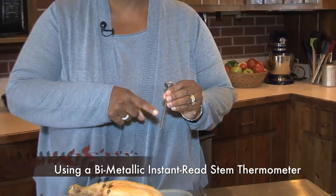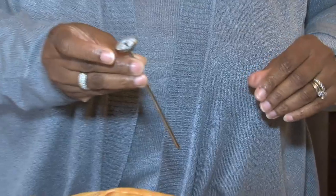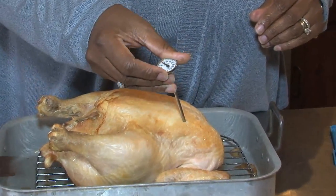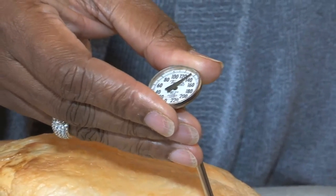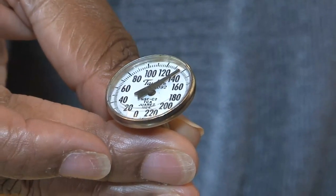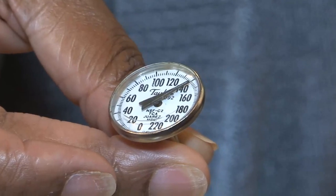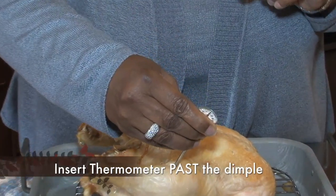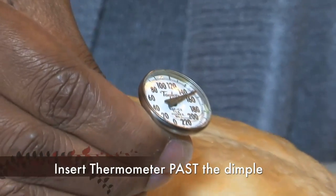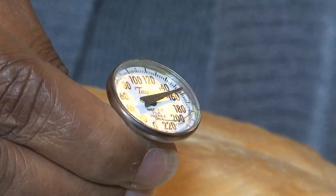Let's talk about taking the temperature of your bird with an instant read thermometer. There's a dimple on the probe, and you want to make sure that when you insert the thermometer it is at the correct location in the bird. If you're doing the breast, insert the thermometer so it goes past that dimple, does not touch a bone, and won't touch the pan since it will be hotter. Let the temperature sit for a couple of seconds to make sure you've reached the right internal temperature. If you want to check the thigh, insert it below the dimple, not touching the bone or pan, and again wait a couple of seconds to make sure you're getting a constant reading.